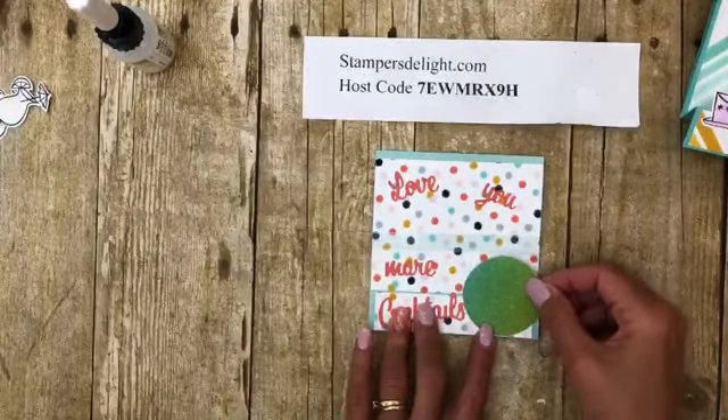Now I'm bringing in a little piece of glimmer paper I had left over — I just cut a two-inch circle — and I'm going to put that right here. Make sure you don't get any glue on the back. If you do get stray glue, Stampin' Up! used to sell adhesive removers. You can try a pencil eraser, but it may leave a mark if it's not new. I just rub it with my finger and it comes off. Just burnish that a little bit.